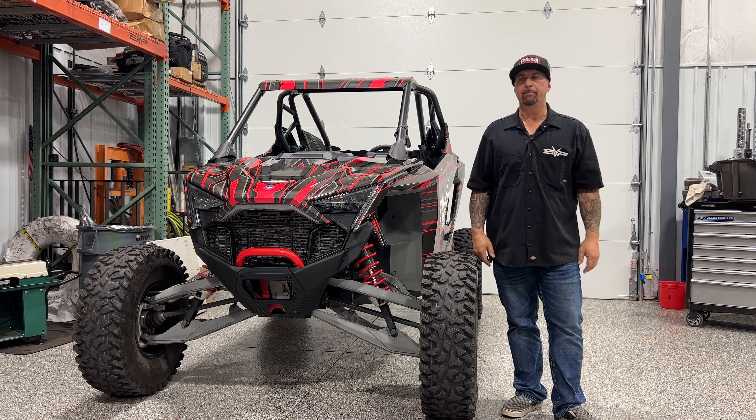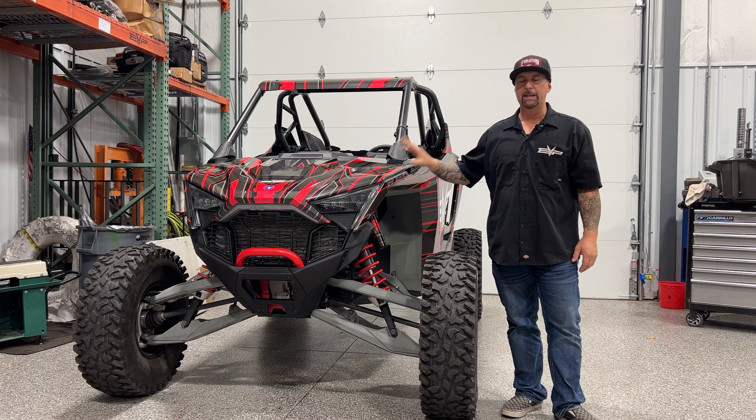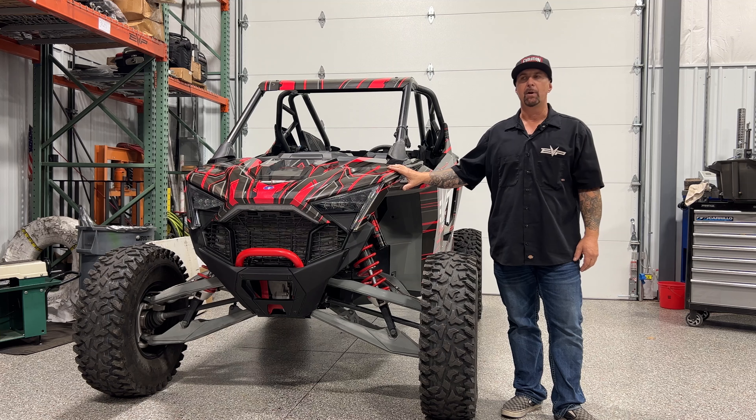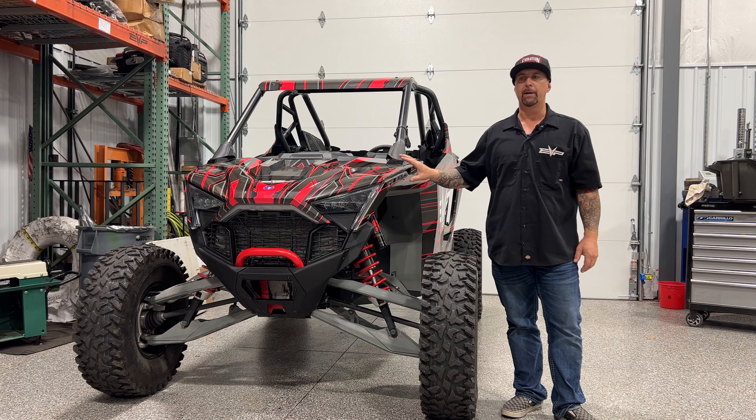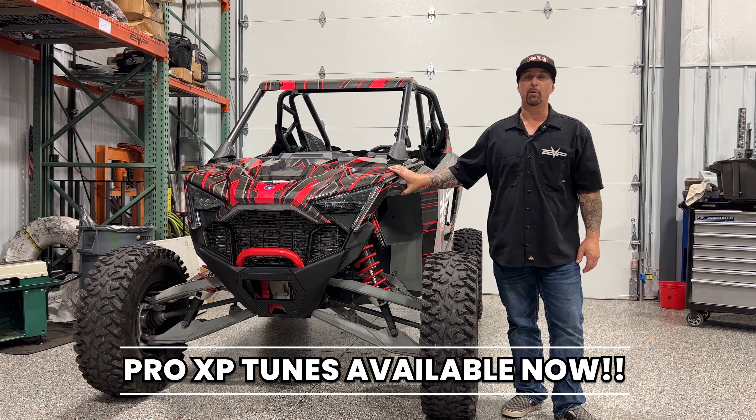This is probably the best car that Polaris has ever produced, and our tuning is the best you're going to find anywhere for the Turbo R — and soon to be released for the Pro XP.